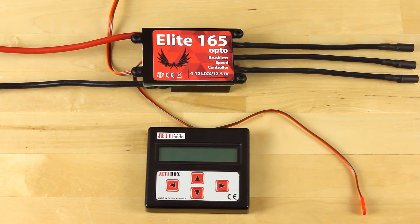One of the things to definitely keep in mind is when you're getting into the programming, make sure the black lead is not plugged into the receiver. That's kind of a key. So we'll go ahead and jump right into it.